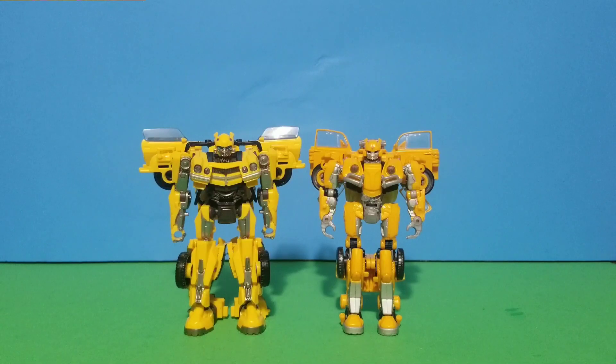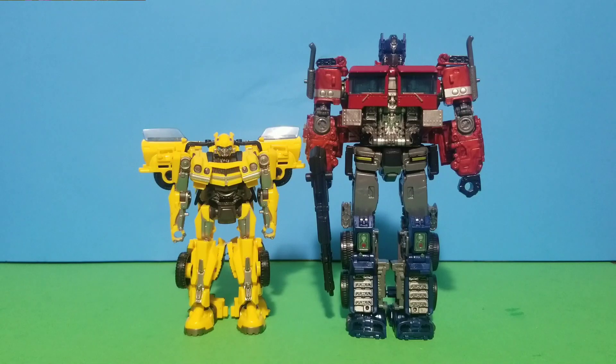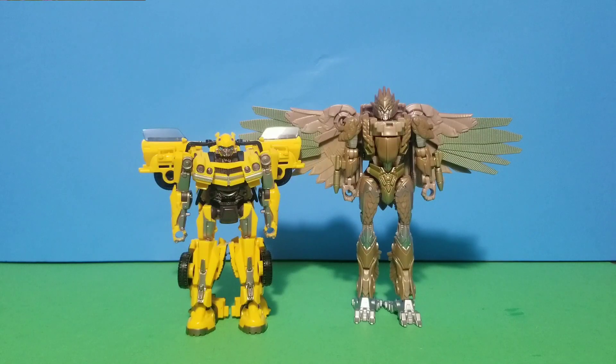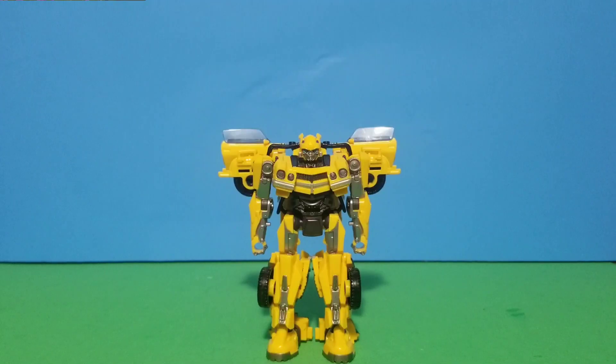For size comparison, we have RC Bumblebee, and you can see they have very different designs. We also have Optimus Prime, Reek, Scourge, the Mirage minions, and Air Razor.